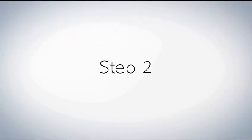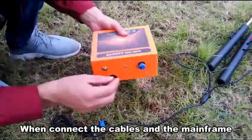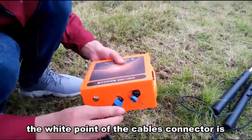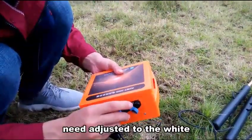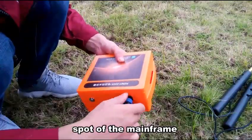Step 2. Once connecting the capers and the mainframe, the wide front of the capers connector needs to be adjusted to align with the front of the mainframe.